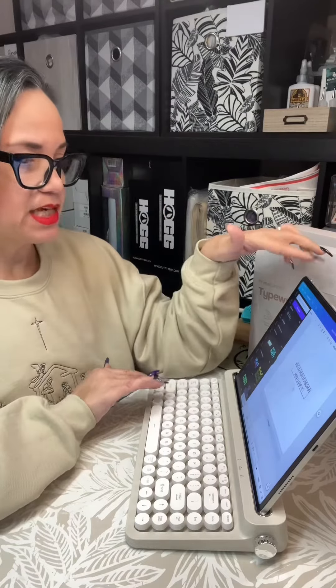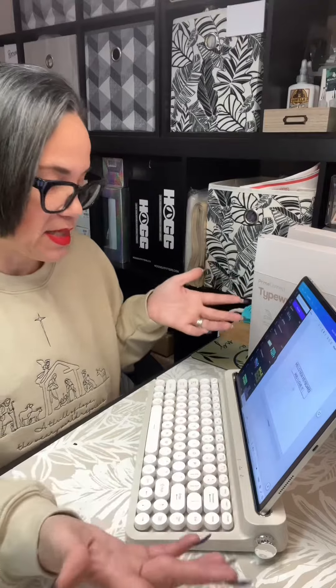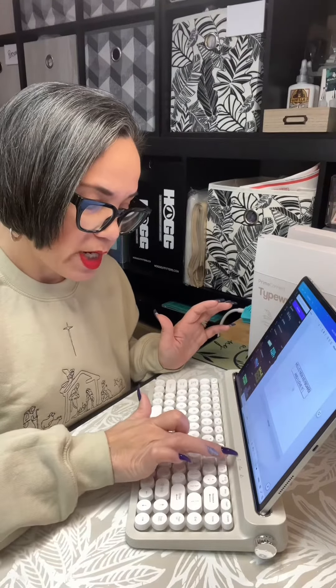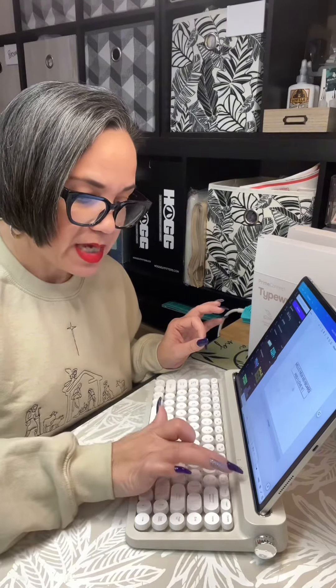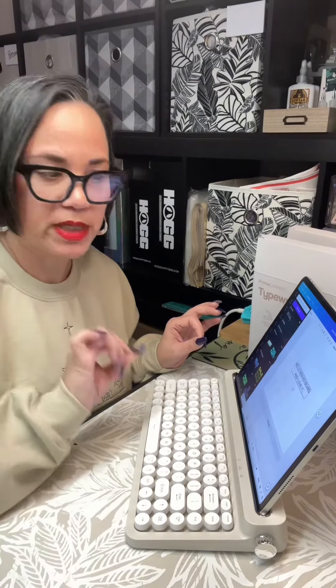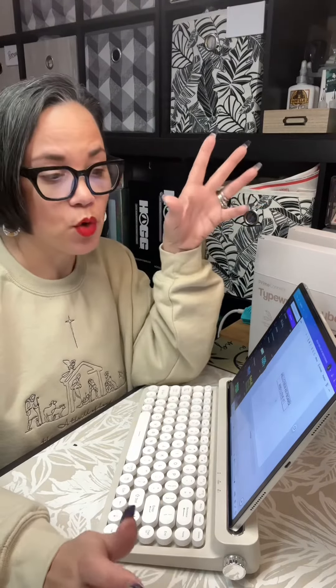Again, it was $10. It connects easily with Bluetooth — that was nice and simple to do. It uses one AA battery, and here it has three little indicator dots: one is for Bluetooth, another is for caps lock, and the other is for battery. It'll alert you if the battery is low. $10, not bad — the ones on Amazon go for a lot more.